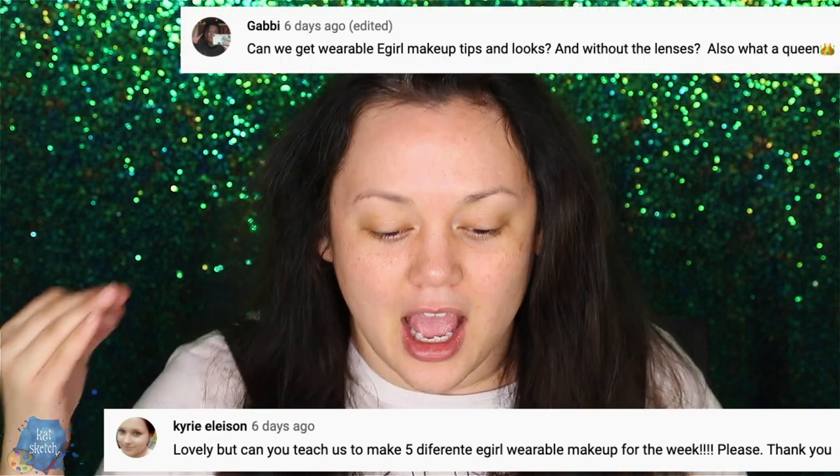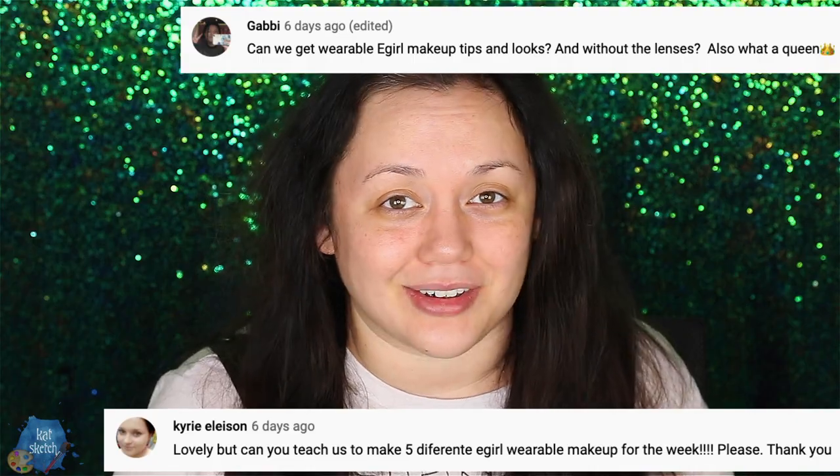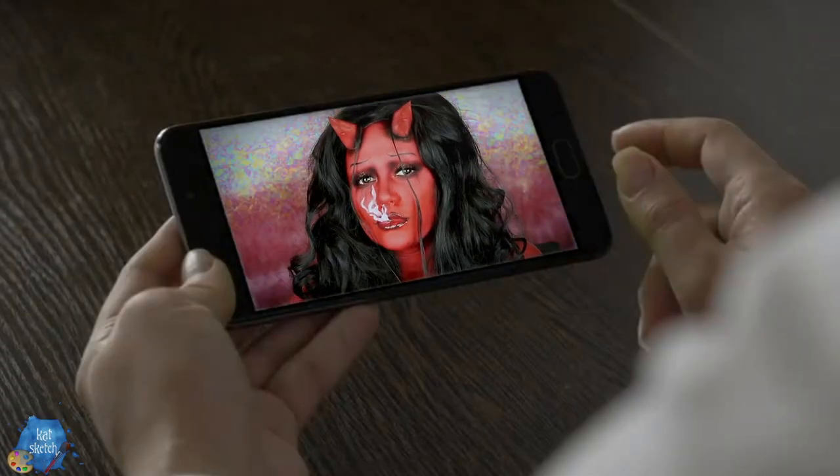Hi, and welcome to the most creative and weird channel on YouTube. I'm your odd makeup artist friend Kat Sketch, here to bring you another video. You guys requested this: an anime girl step-by-step tutorial without contact lenses. So let's go — subscribe for more videos like this. We do two videos a week here, every Monday and Friday.